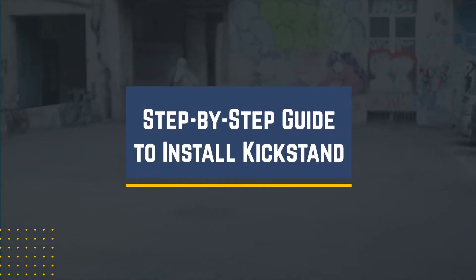Installing a kickstand on your mountain bike helps your bike keep upright when parked. Here's how you can install a kickstand on your mountain bike.